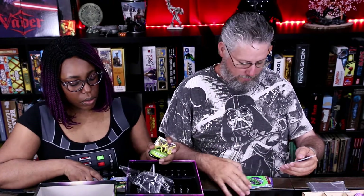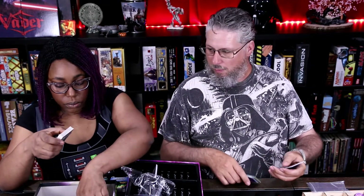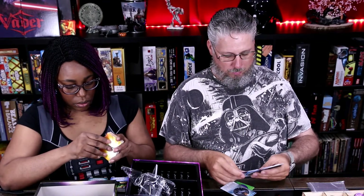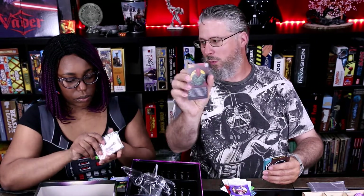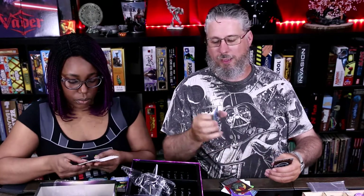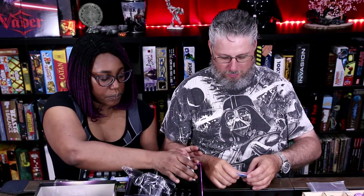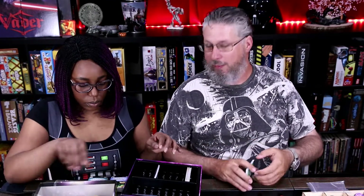It looks like there are more than eight dividers here. Each of those actually holds two decks, so there are eight total. Hydra, Red Skull, the Kree, and the Masters of Evil round out the factions. So half of the decks are heroes, half are villains, and you can mix and match them any way you choose — heroes with villains, villains with heroes, or heroes versus villains.